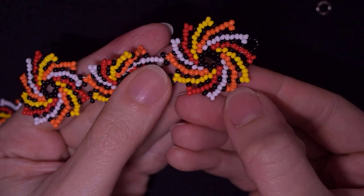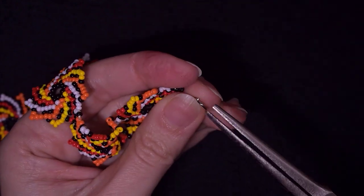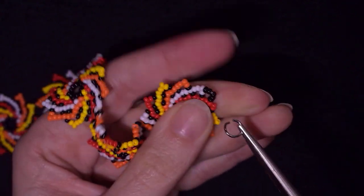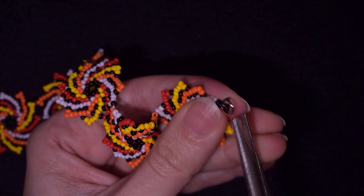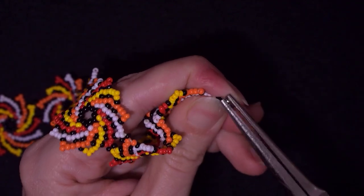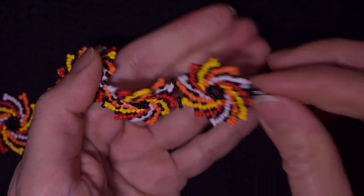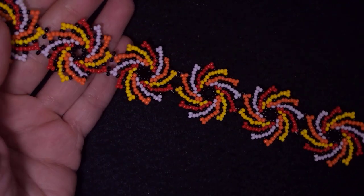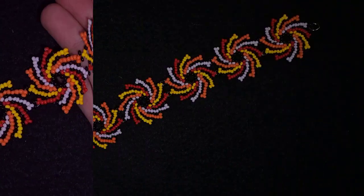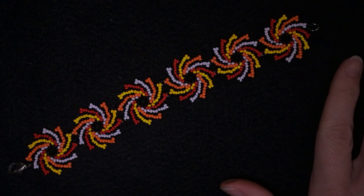After reinforcing, making a knot and cutting my thread, now I want to attach my jump ring. I open it up, go in here, and then squeeze it back the same way I opened it. And there you see — my colorful twirl seed beads bracelet is ready!